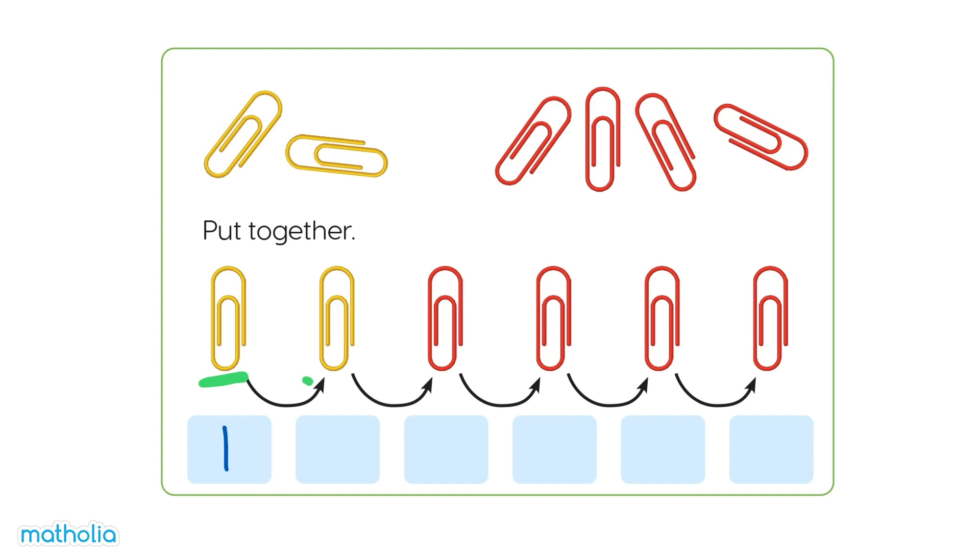1, 2, 3, 4, 5, 6. There are 6 paperclips.